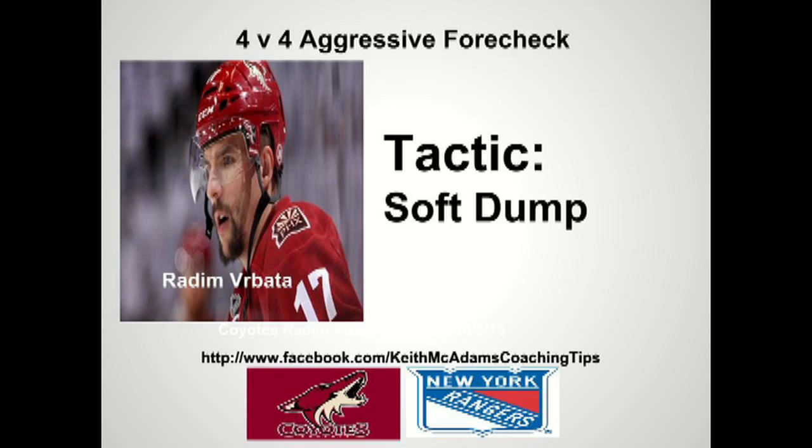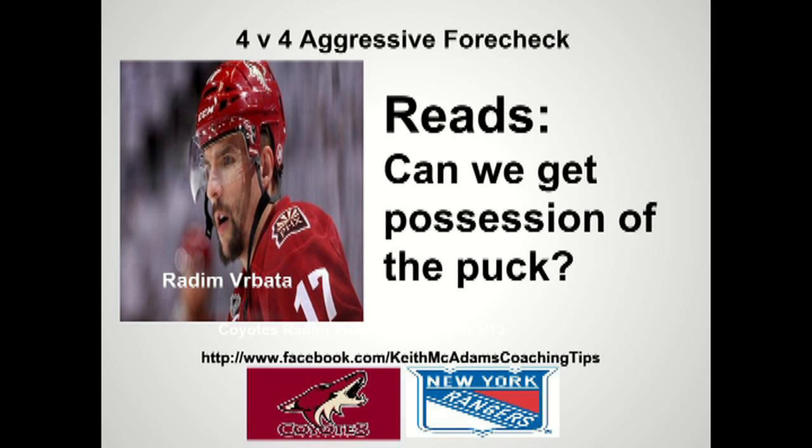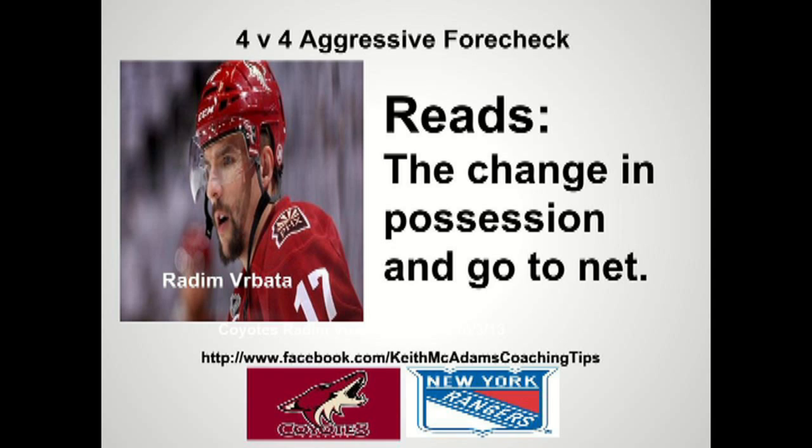Let's go to the teaching points. The tactic is a soft dump. Reads: Can we get two men on the puck? Can we get possession of the puck? Read the change in possession and go to the net.